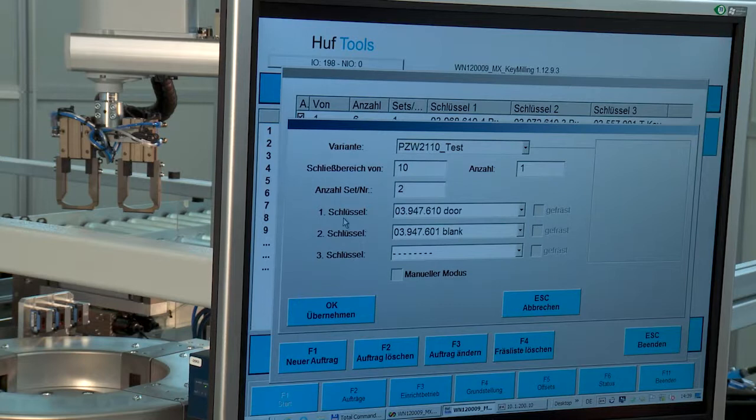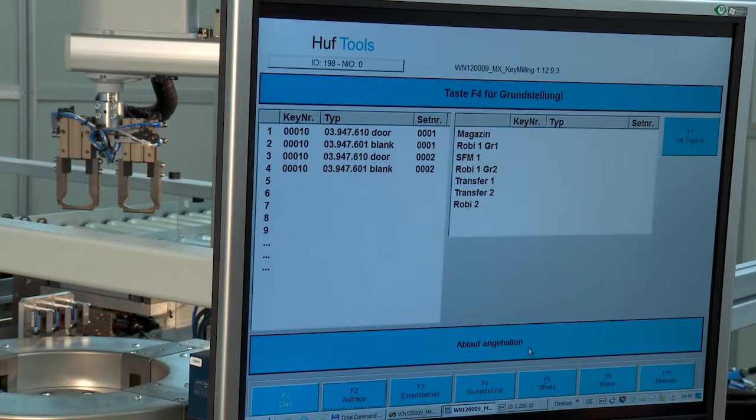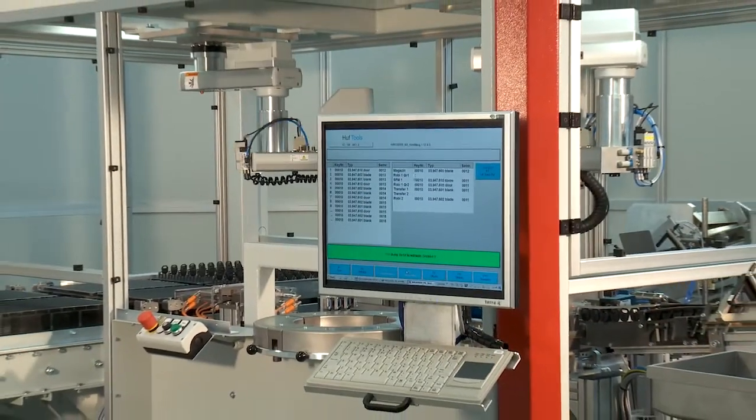The entire machine is centrally controlled via an operator interface. The product to be processed is selected on the screen and production begins.